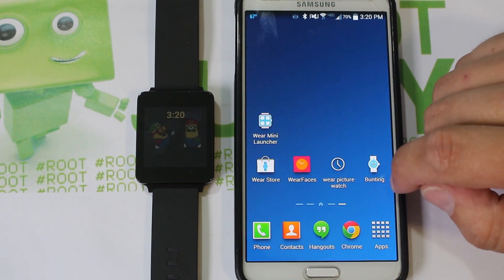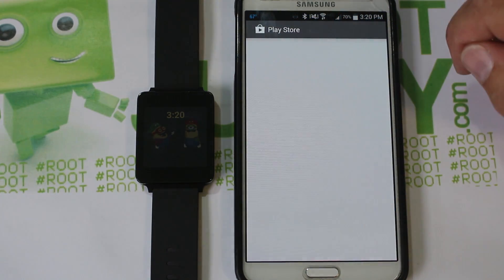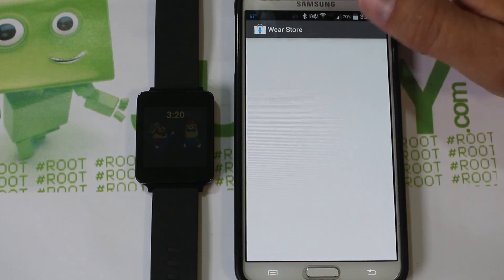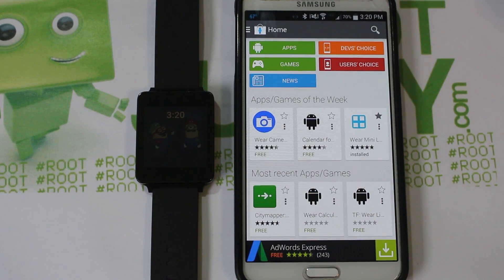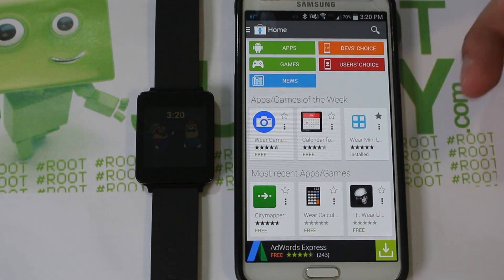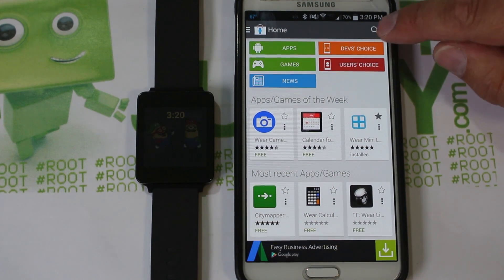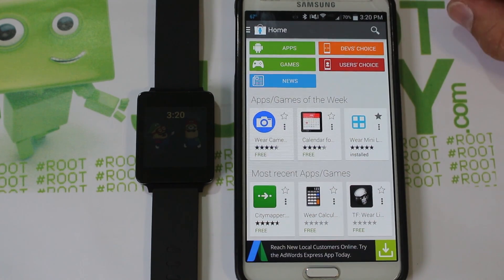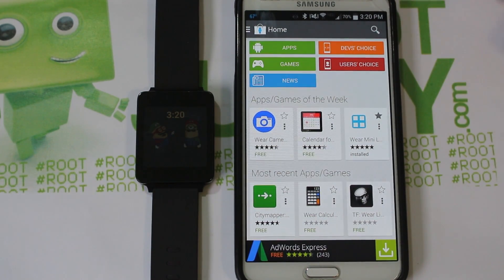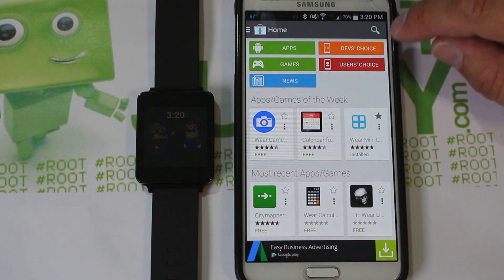My first application I want to talk about is called WearStore. It basically looks exactly like Google Play, which is pretty cool. It's an application that brings together all of the Android Wear applications and puts them all in one place so you can browse them. There's even a notification by the search that tells you if a new Android Wear app has been pushed to the Play Store, so you can instantly look at the most recent stuff.